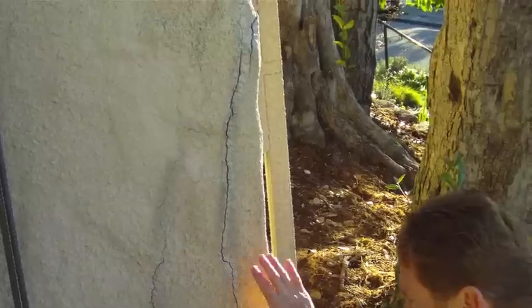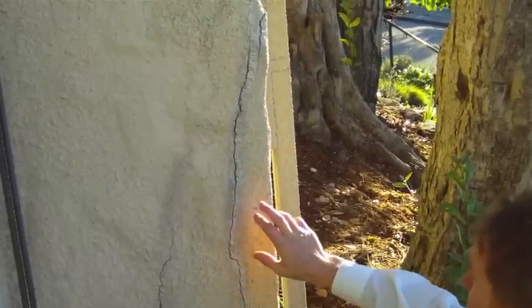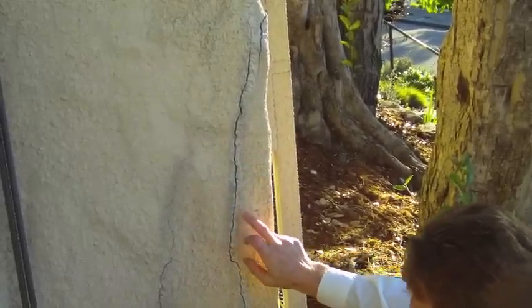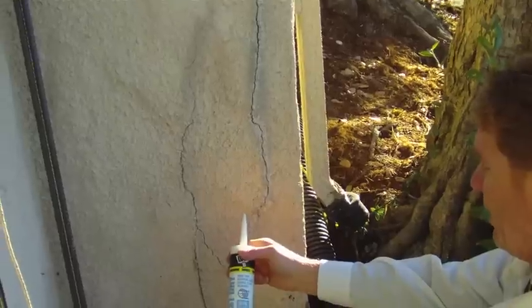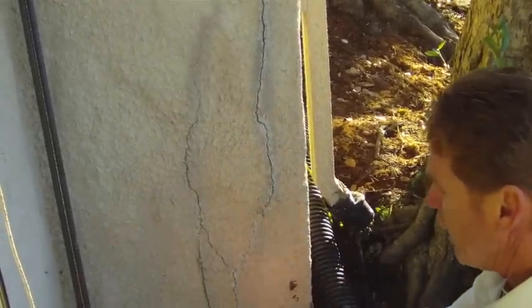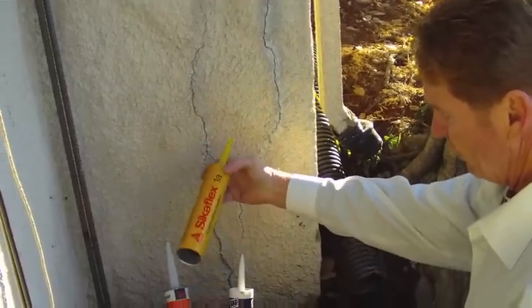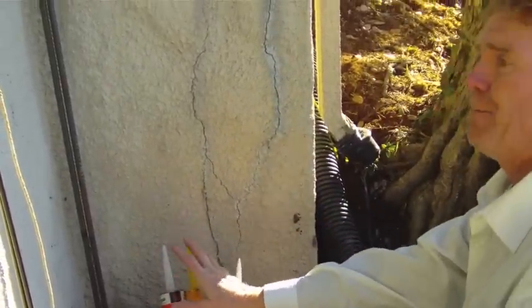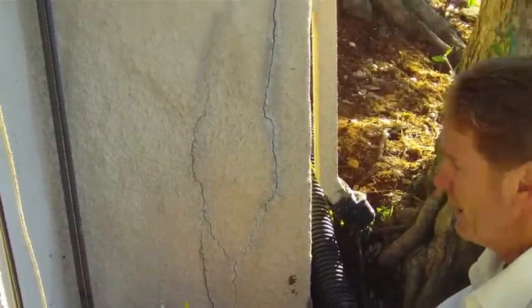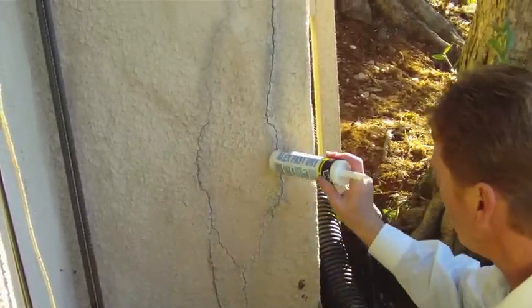Especially in this recession, not for large jobs but for small jobs. I tell folks all the time the best thing to use on cracks is just this simple stuff — it's acrylic latex with a little bit of silicone in it. What I generally use for stucco trades are Sikaflex and NP1, both polyurethanes, but you can't really paint those, so they're kind of useless for what we're doing here.